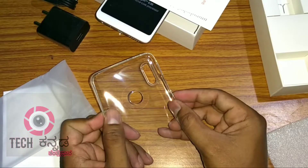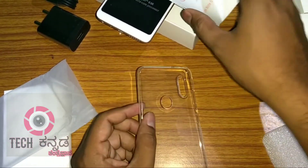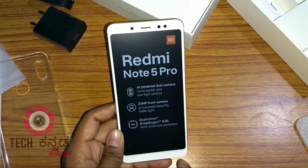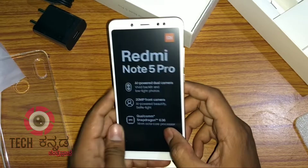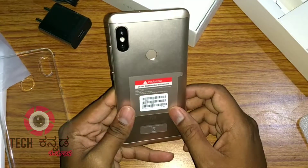The button placement is very perfect. This phone has an 18:9 aspect ratio tall display. The Redmi Note 5 Pro features AI-powered dual cameras, a 20 megapixel front camera, and a Qualcomm Snapdragon processor.